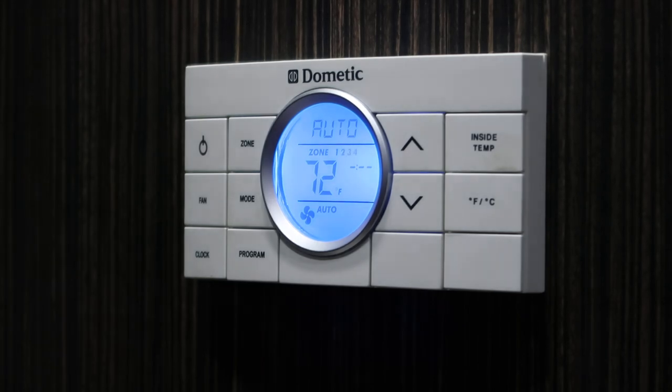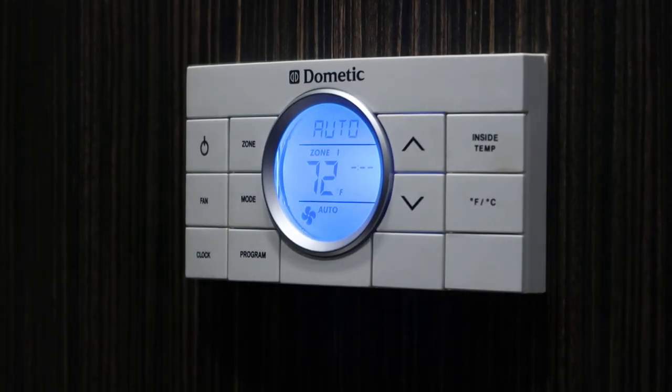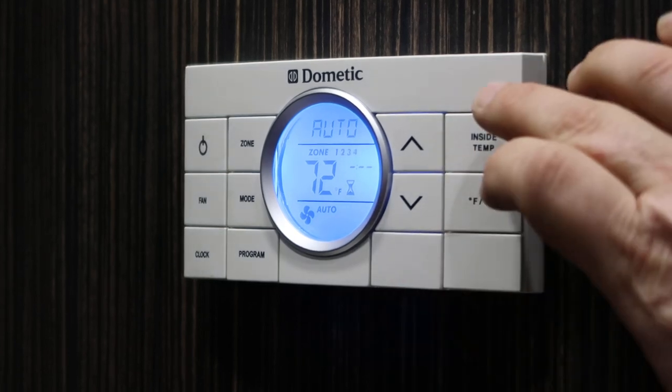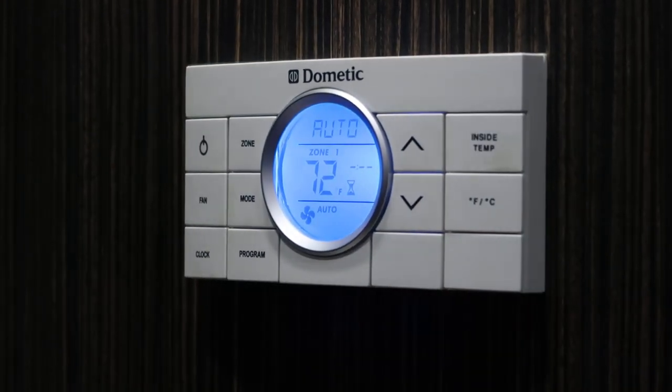We'll switch modes to auto, which will kick in either the heat pump or the air conditioning to bring the trailer to this temperature, which we have set at 72. Knowing that the inside temperature is 51, it should bring on the heat pump in order to make the trailer warmer.